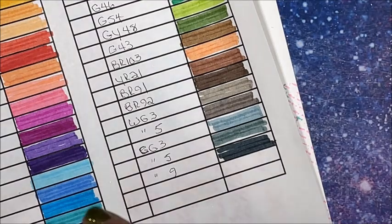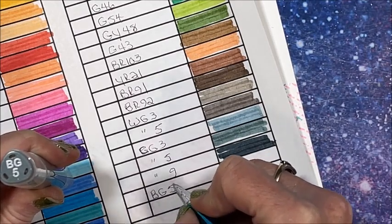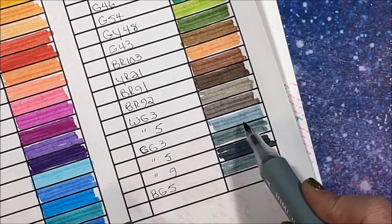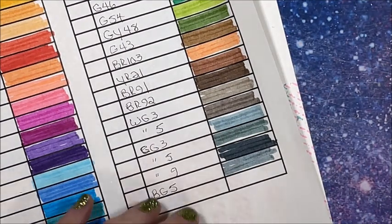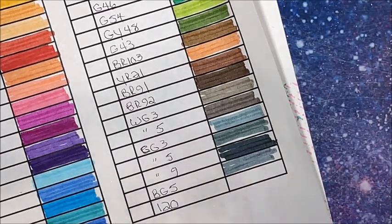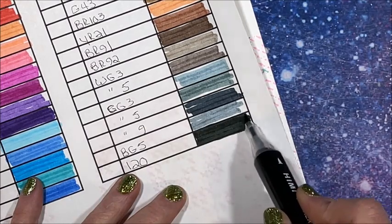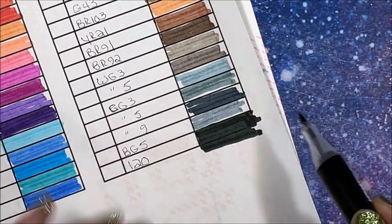Then we do have a Blue-Gray 5. Cool Gray 3 is definitely a blue-gray to me. Then we have our black, which is 120. A lot of sets have their black as 120 — in the alcohol sets. It's not a bad black but it is like a very dark gray. Not bad though, especially for water-based.